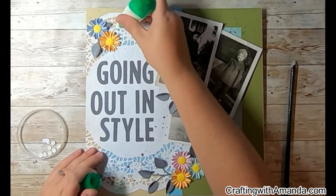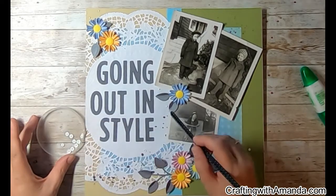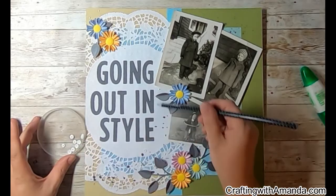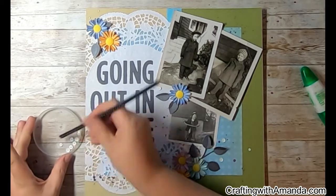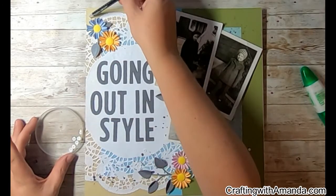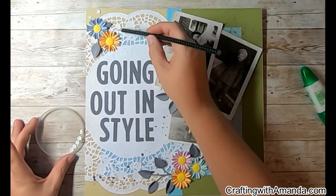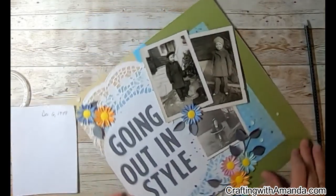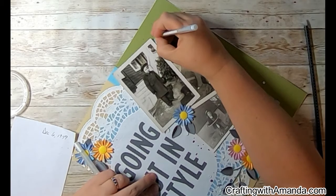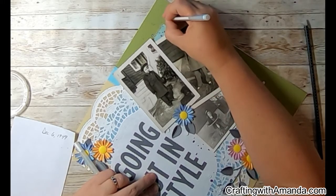One thing I discovered when putting foam tape on the back of the two larger photos — because I did pop those up — is there was actually a date, and those two photos were taken on the exact same day, December 6th, 1949. I'm not going to out my mom and tell you how old she is, but you can look at the photos and decide for yourself. I absolutely love the look of the Mary Janes and the slacks on this little kid — I think they're great.